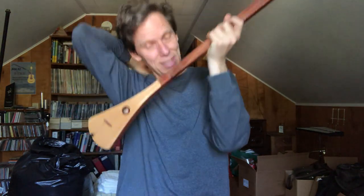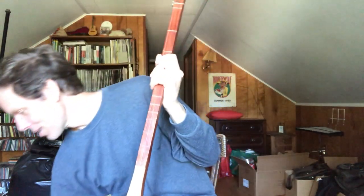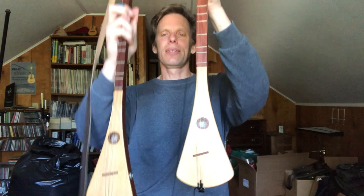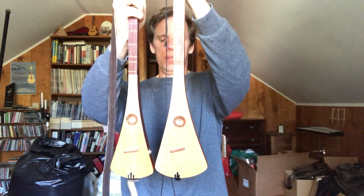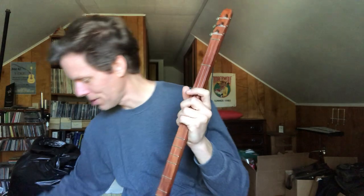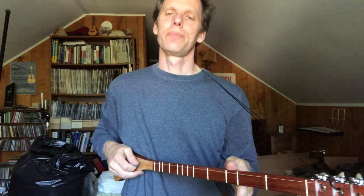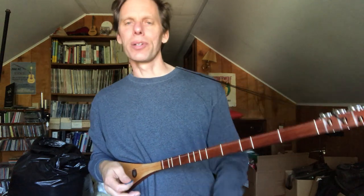That's my G strumstick, and then this is a D strumstick, so it's pitched lower as you can hear. If you look at these side by side, the body's a bit bigger on the D one. If I line them up on the bottom you can see the D one has a longer scale because it's pitched lower. The relative tuning though is the same — D, A, D in this case. The setup of the fingerboard and everything else is the same.